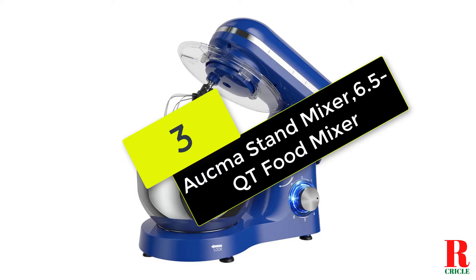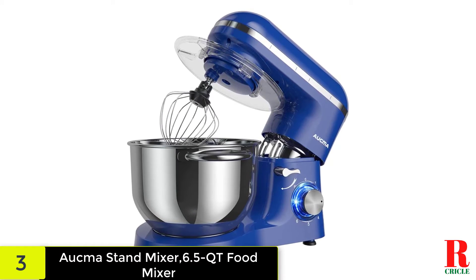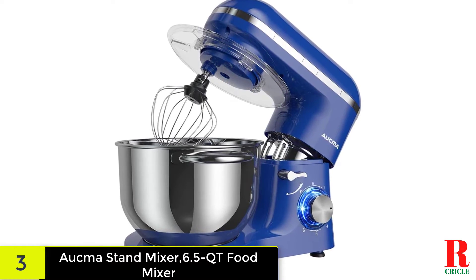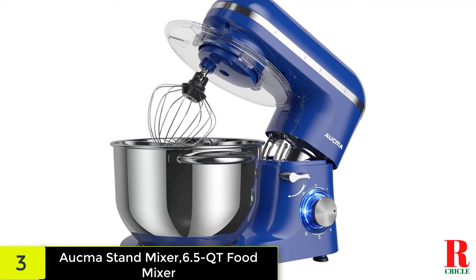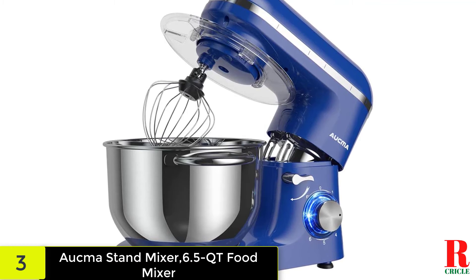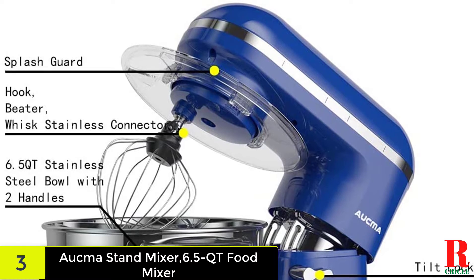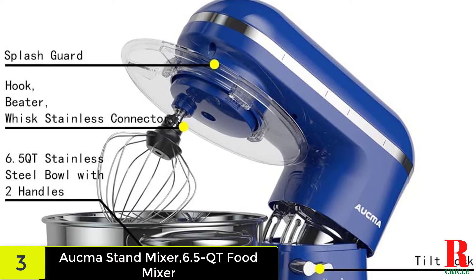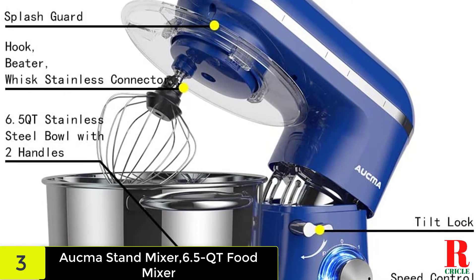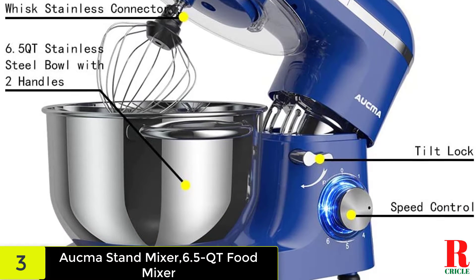At number 3 on our list, we have the Aukma 6.5 QT. The Aukma 6.5 QT has many of the characteristics of the high-end models without the hefty price tag. This unit has plenty of power to mix thick or otherwise demanding mediums, such as pizza and cowboy cookie doughs. The planetary mixing action does much to ensure even incorporation of ingredients. In addition to this outstanding performance, the unit has suction feet to secure it on a countertop, one-handed bowl removal, as well as an easy-to-clean design. Given these features, we think you'll agree that our accolades are warranted.